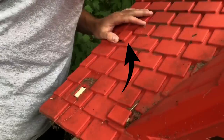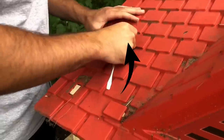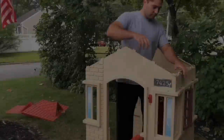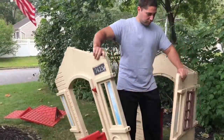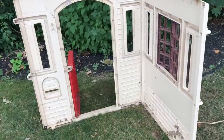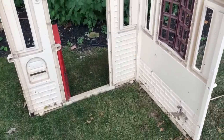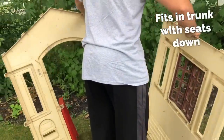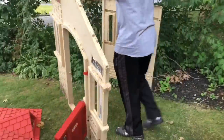I highly recommend taking a flathead screwdriver because you are going to have to remove some screws and some pieces. Also a little bag to keep these pieces in so they don't get lost. This is really easy to take apart. Something else you might want to take with you is a giant drop cloth so you don't get all the debris in your trunk.